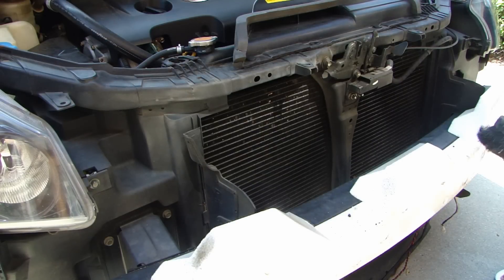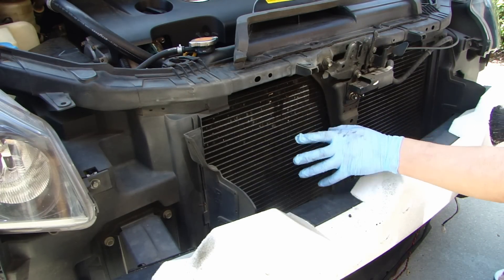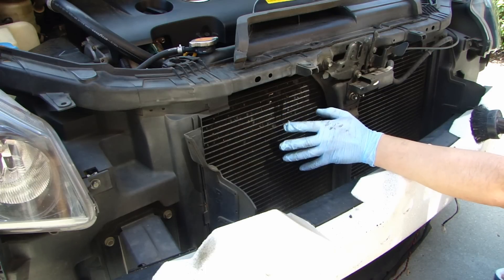The first thing I'm going to do is get a soft bristle brush and just remove some of the bigger debris. This is your AC condenser and you have to be very gentle because the fins on the condenser are very soft.